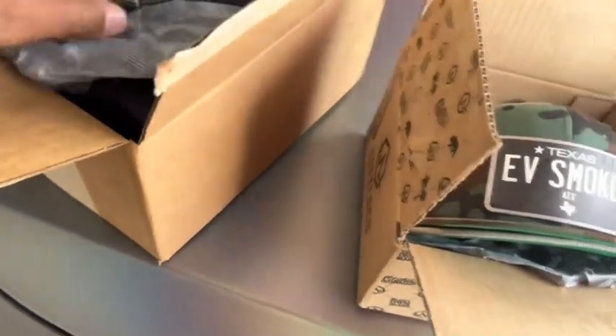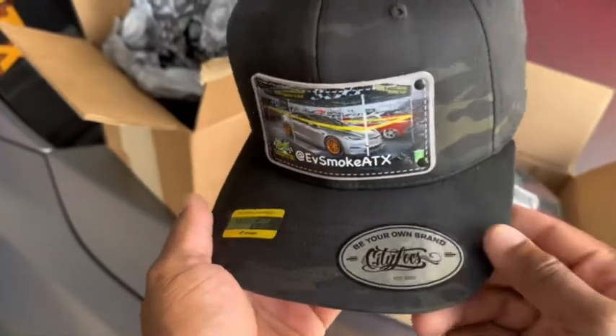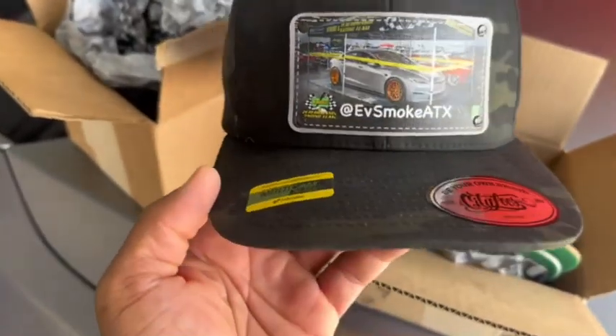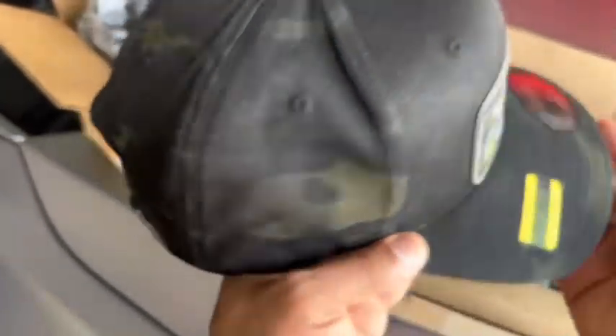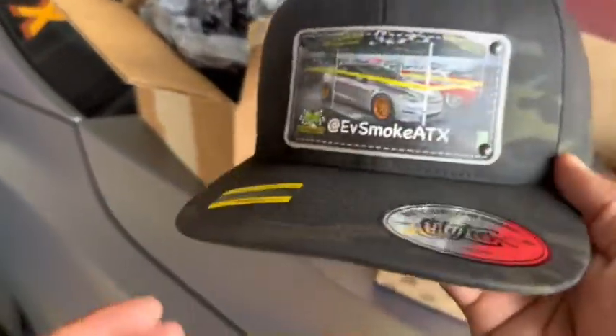I've been testing this one here for a while in the sun, the heat and so on. I've been sweating and seeing how it holds up. I've been cleaning it and everything, but this cap has been holding up pretty fine.